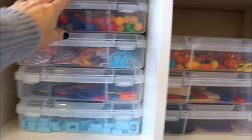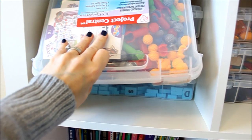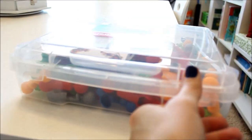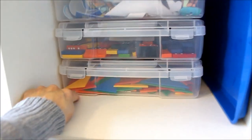This next whole shelf across is filled with what are called 8x8 project cases — but they're actually 10x11. I got these at the Container Store, but you can also get them at Joann's. I really love them because they fit in my shelves nicely and they just lock up. You can literally put anything in them. I use them to hold all of our manipulatives: sewing stuff, buttons, letter tiles, those little beads that pop together, some math stuff, lacing cards, felt, dominoes, and tangram shape cards.